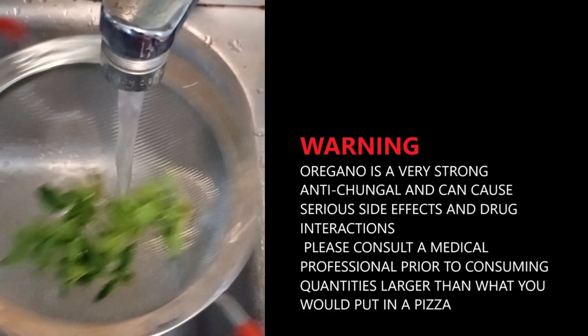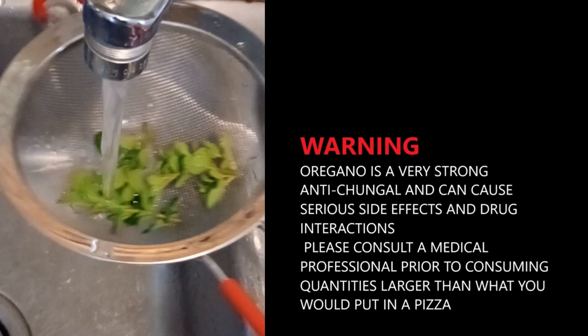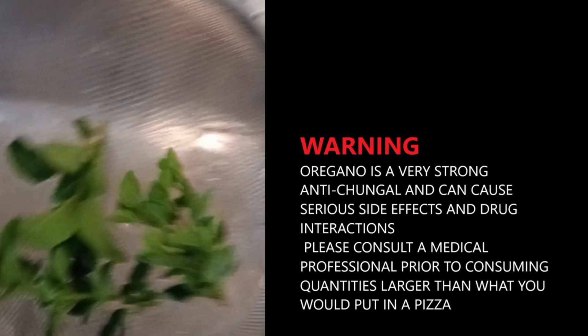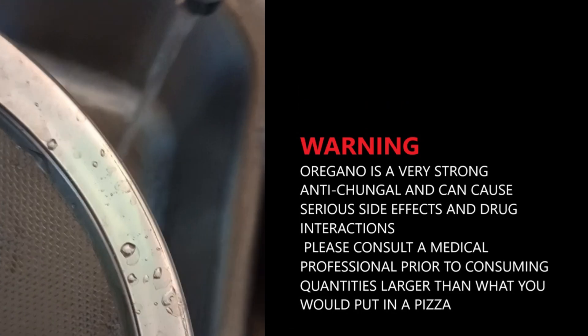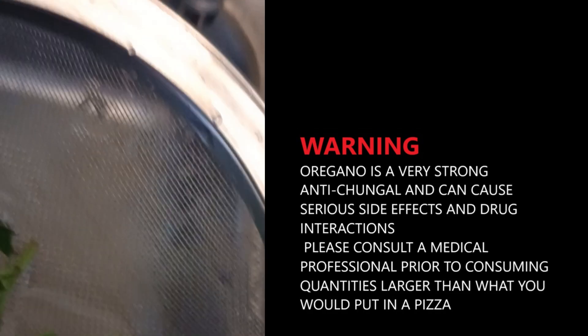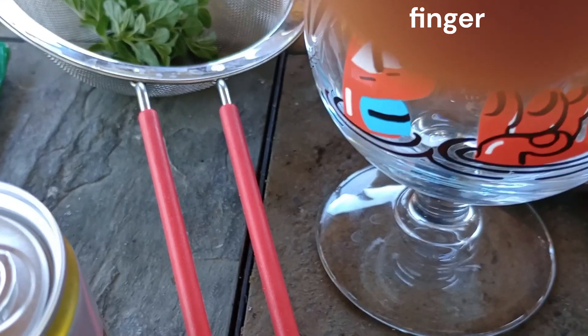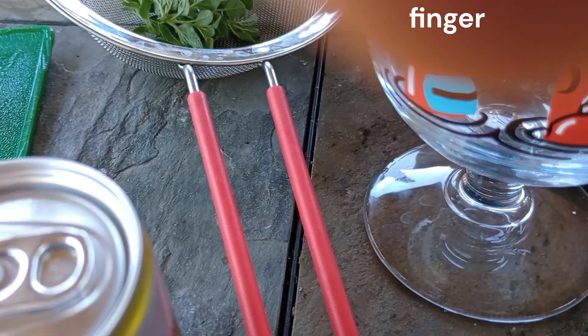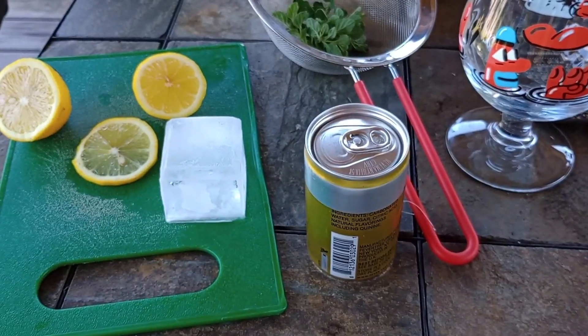Oregano is a strong anti-chungle herb. Give it a nice rinse to get the spiders off of it. That probably wasn't a good enough rinse, but it's good enough for me. So we're going to be making some anti-chungle robo-tonic.